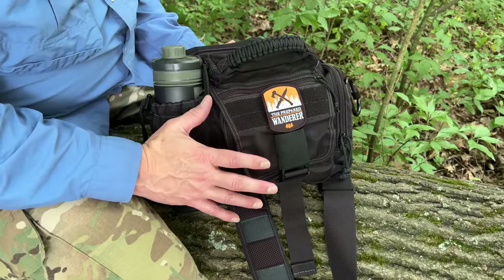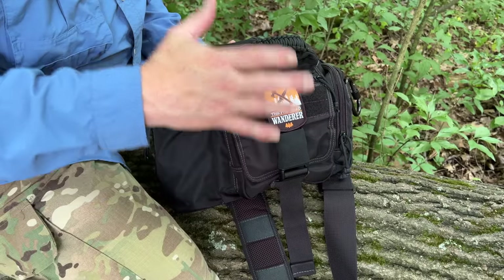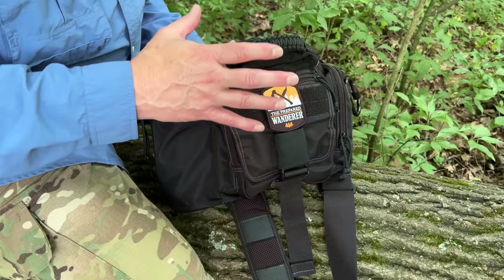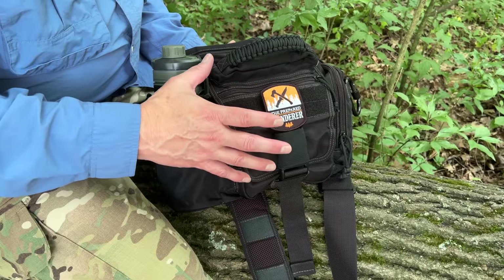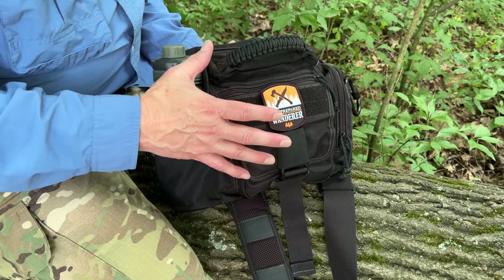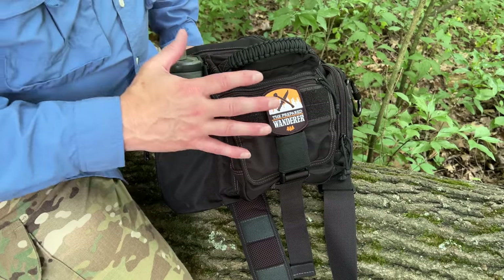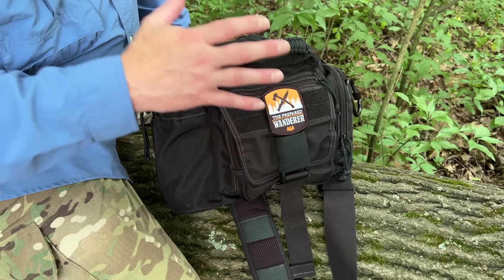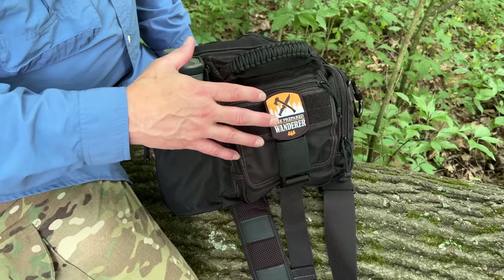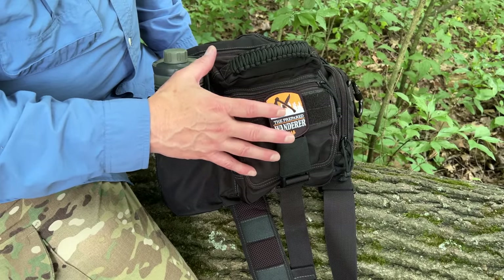What I like about it is, in the summer months — and I've talked about this in other videos — haversacks and shoulder bags work really well in the summer because they're not overheating my back. They're easy to take on and off, and it also kind of limits me to the amount of stuff I can carry, so I'm not overcarrying a bunch of gear. That really was the point of putting this video together: to show you that you can put together a very lightweight, capable survival kit for hiking in the summer.